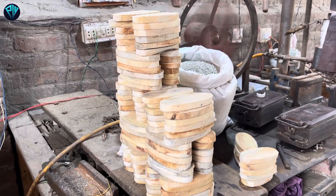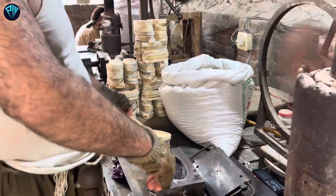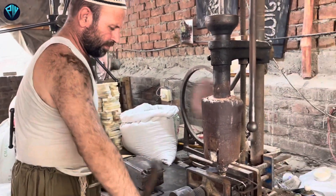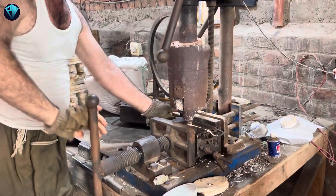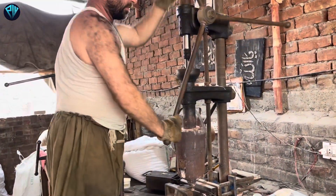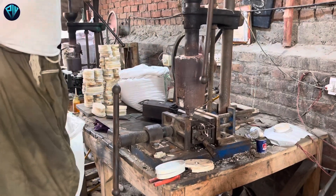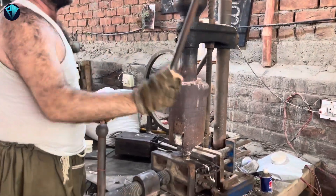We are going to make a low-power plate. We are going to make sure that we are going to make a good start. We are going to make sure that we're going to make a big start. I'm going to put it in a little bit.